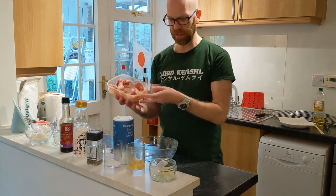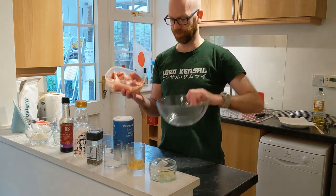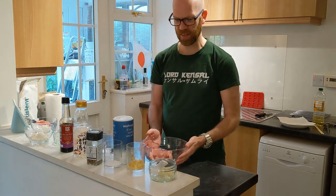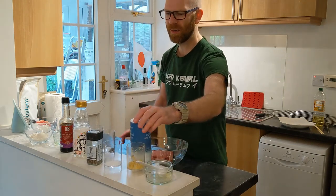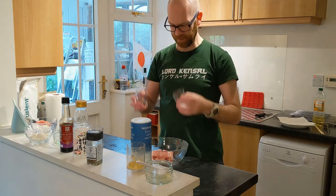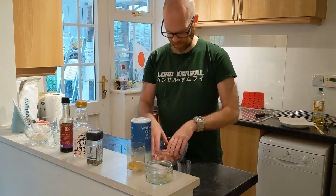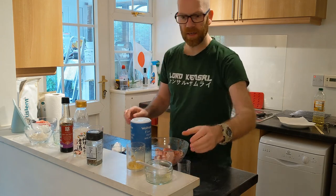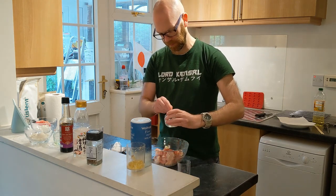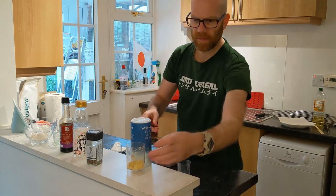First of all, get your chicken that you've diced into about eight to ten pieces and just throw it in a bowl. Now get your hands in — put the salt and pepper in. It's only a quarter teaspoon of pepper, not half as I said earlier. Put that in for seasoning, give it a good mix up, then add the grated garlic and ginger.